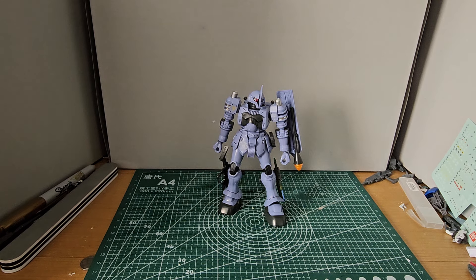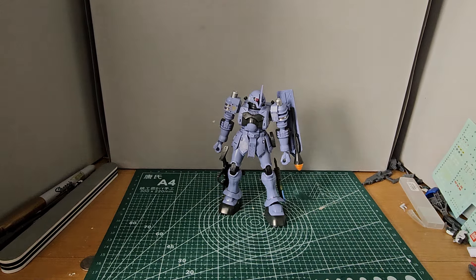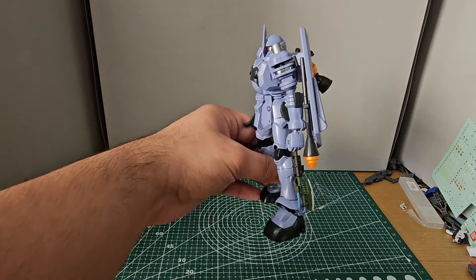Let's start off with the build. The build of it was pretty simple — just a couple slabs together. The most complicated part of this build was the arms, because of how many parts there are, like all these big parts right here. And this one had extra stuff for this arm.